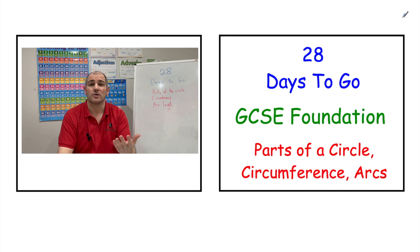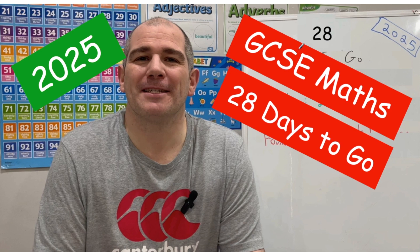There's a link to your video in the top right-hand corner — if you click that it will bring you through to your revision session. Alternatively, you can click the link in the description below, or wait for the two icons at the end of the video. So with 28 days to go, if you're preparing for GCSE Foundation Maths, we're going to be looking at the parts of a circle, circumference, and arc length.